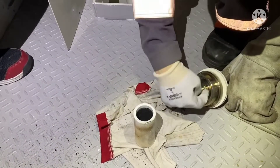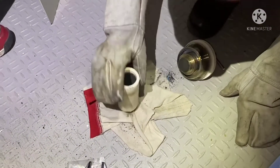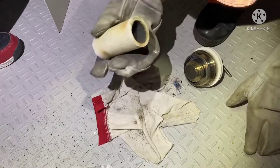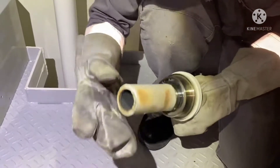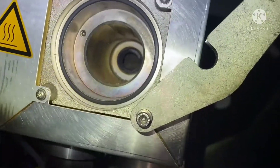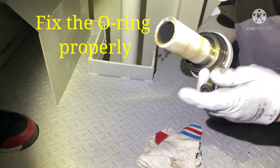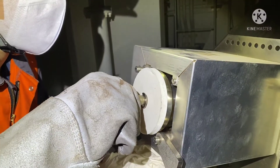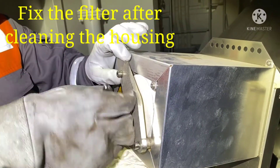Clean the housing body of the filter. Check, clean, and remove the carbon deposits inside the housing body. Fix the O-ring properly and make sure the O-ring is not damaged during maintenance. After cleaning, fix the filter back into the gas analyzer filter unit system.